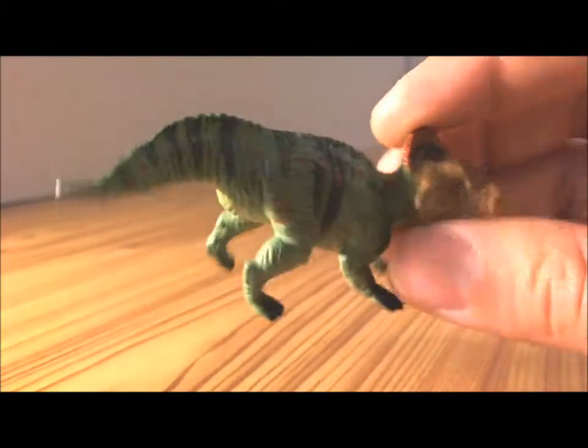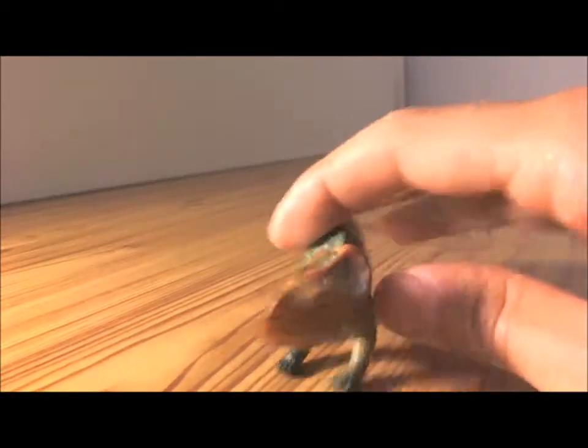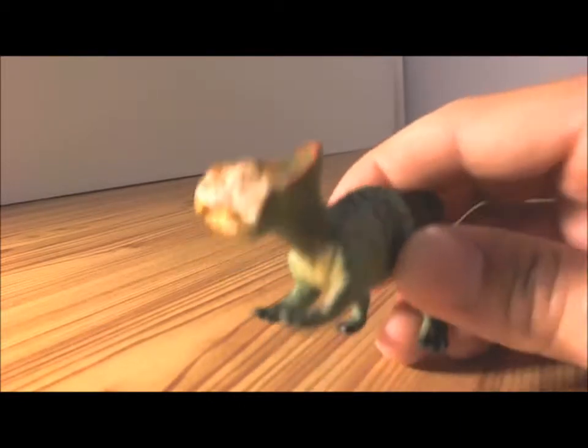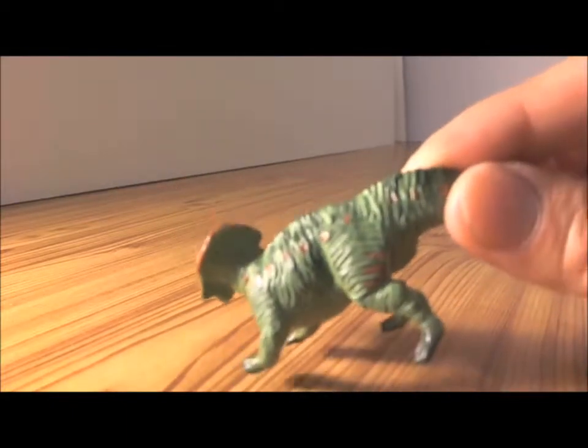But the amount of detail on this little guy is pretty cool. Look at him — not bad, not a bad representation of the Leptoceratops.